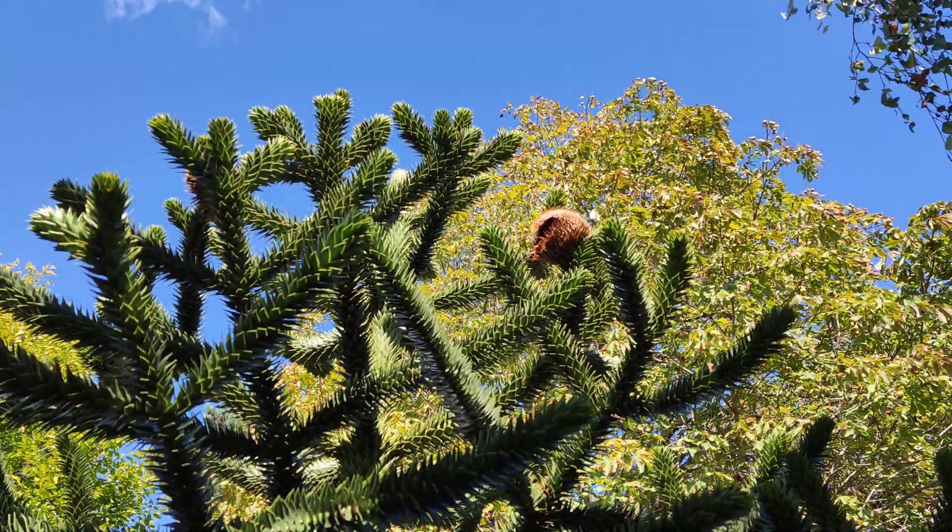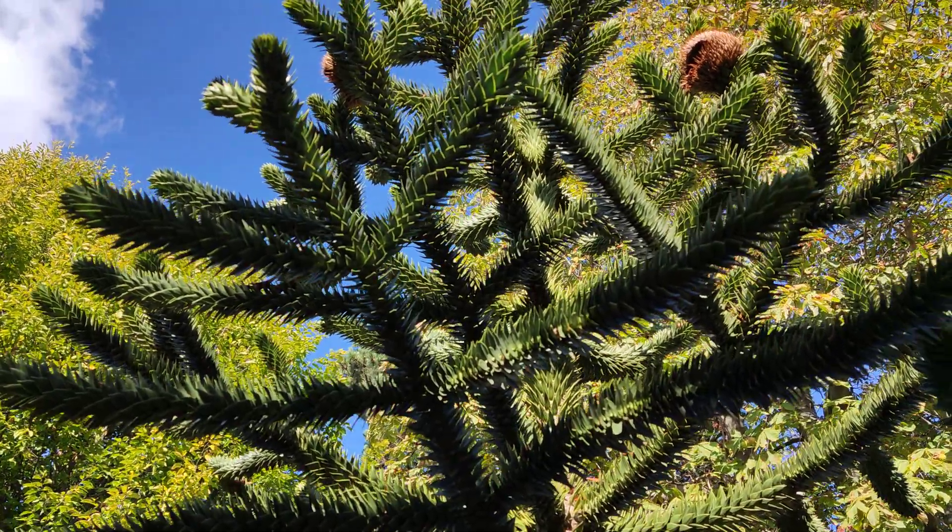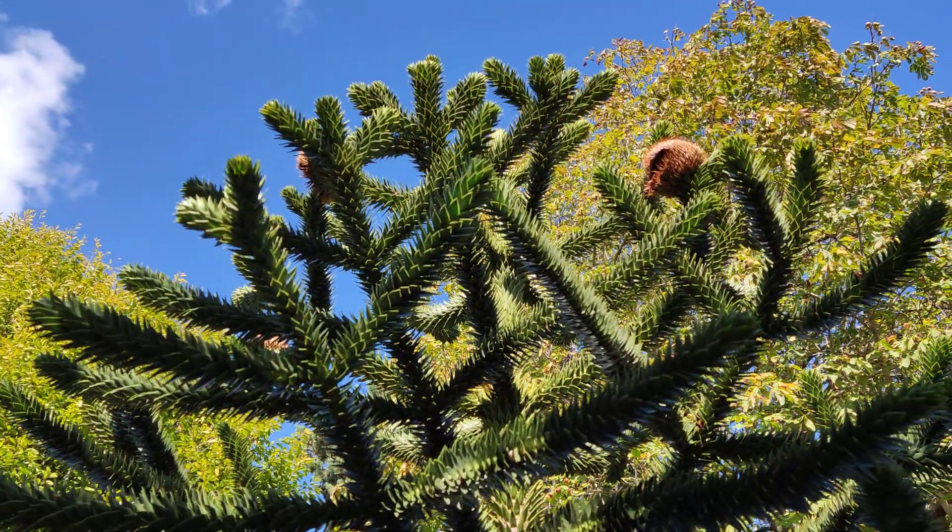So there's the next video in my series of monkey puzzle tree videos, but the tree itself looks pretty amazing.